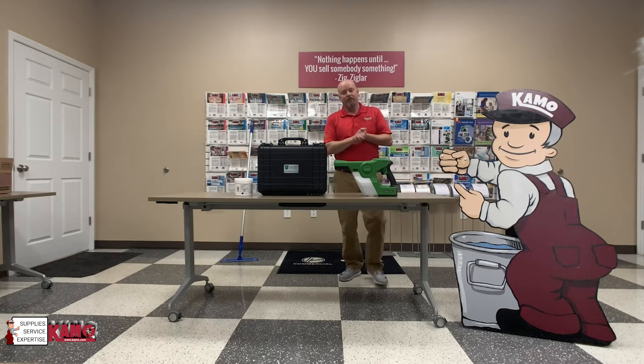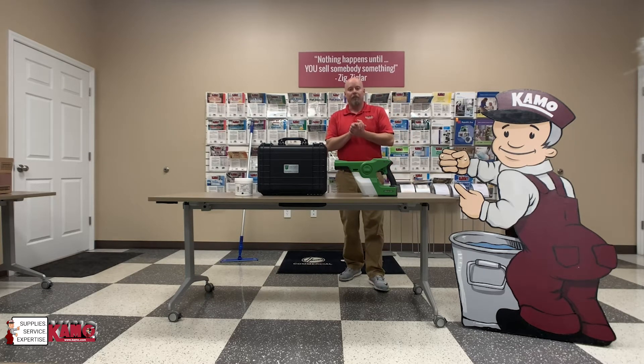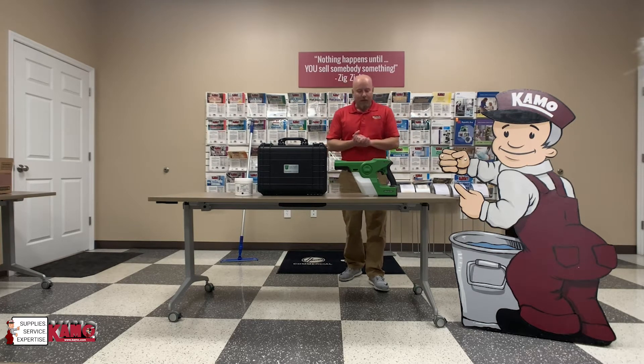We've been in business for over 70 years in the CSRA, a third generation family-owned company, here for all of your Jansan needs, all your laundry needs, and all of your warewashing needs. Today we'll talk to you about the Victory Sprayer.